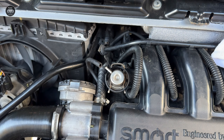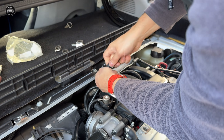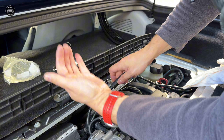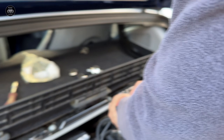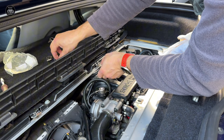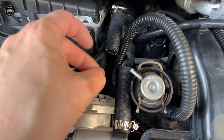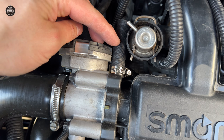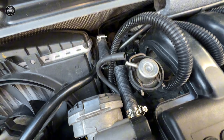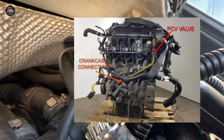Now we are connecting the other side. Be careful, because this is plastic and you can just crack it. Just a few turns so it's steady, then we will put the clamp. Now we have this side connected to the throttle body and this to the rest.